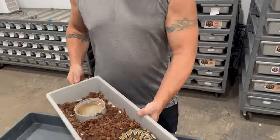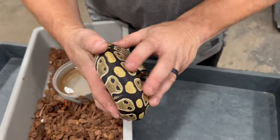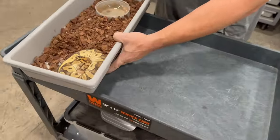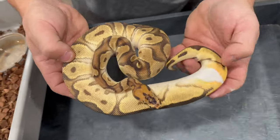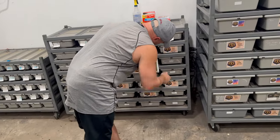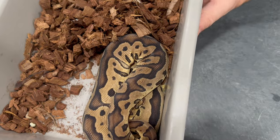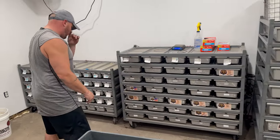We have another little Double Het Clown Pied girl that's putting on decent size — really cool looking, I like this one a lot. We have our Super Armstream Clown 100% het Pied girl — super cool ringer on her, doing decent. We also have a regular Clown Het Pied female. This actually came from Tyler's Toxic Balls — we got her off of somebody else who got her from Tyler.